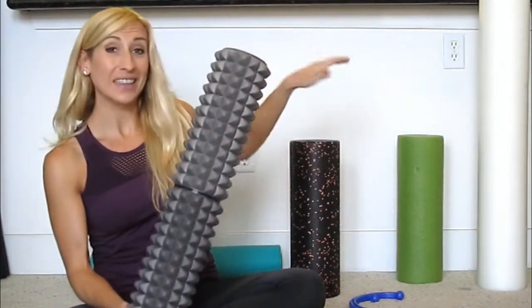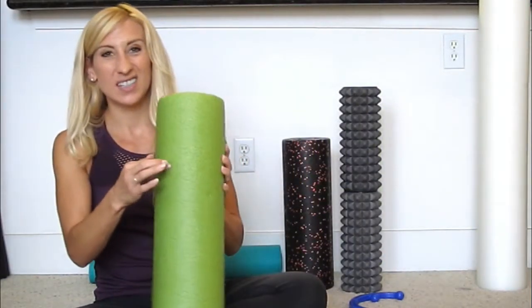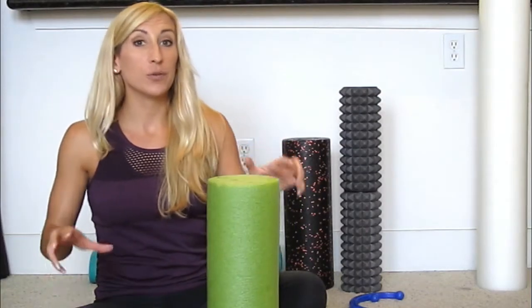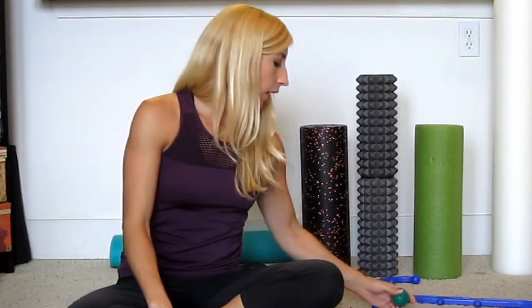Another thing with foam rollers is you can vary the intensity. Something like the lacrosse ball or a high-density roller is really firm — the firmer you go, the more it's going to hurt — but typically the more experienced you get and the more you work out, the more you need a dense roller. A softer roller with more give tends to be better for stretching, balance work, or if you're really sensitive and new, though firm ones will do a better job of digging out those knots.